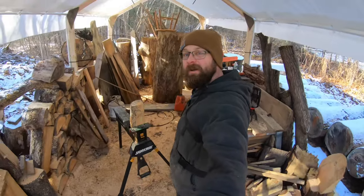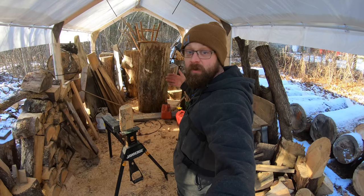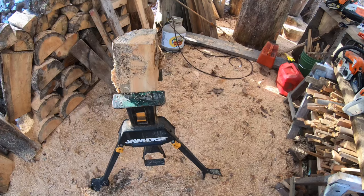Welcome back to the channel. We're here in the carving tent getting ready to work on a tutorial — the first tutorial of 2024. We're going to be making a sitting bear, just a small sitting bear.